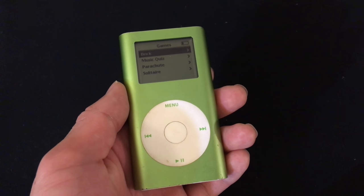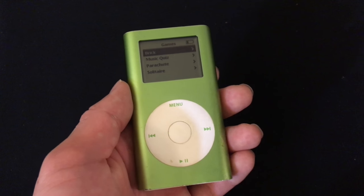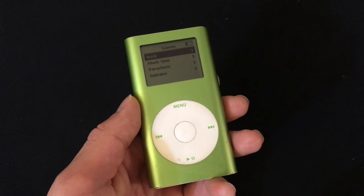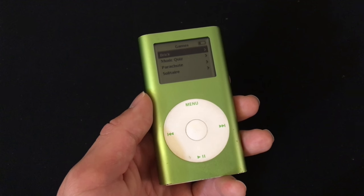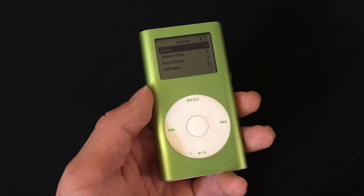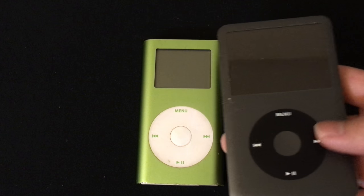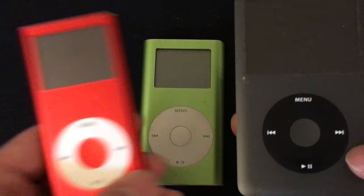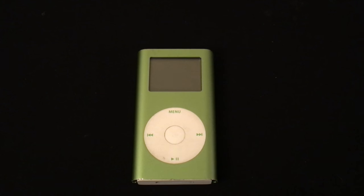The iPod Mini is very outdated — it's 13 years old after all, and you can't do much with it today besides music. In my opinion, this iPod is only worth getting if you're a collector or you just want a cheap iPod to play with. If you're going to get an iPod just for music, you're better off getting an iPod Classic, which can store much more, or an iPod Nano, which is thinner and lighter. Thank you all for watching.